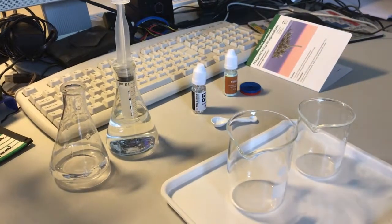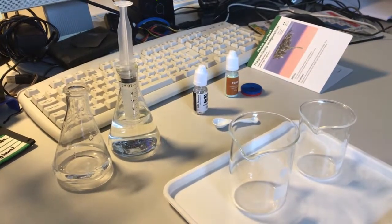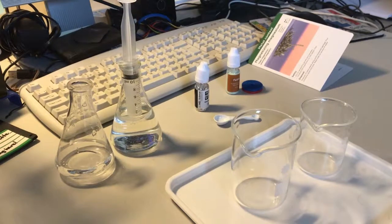Hello. In this experiment, we will see how we can take two non-magnetic substances, magnesium and iron sulphate, and create a magnetic substance by mixing the two.